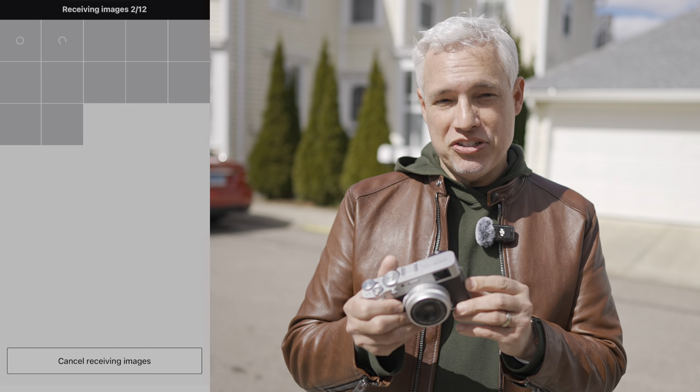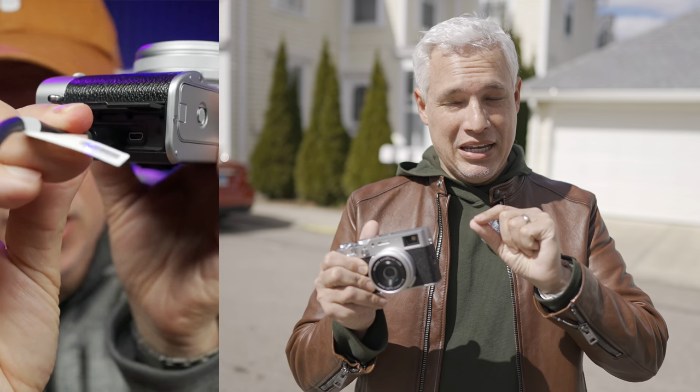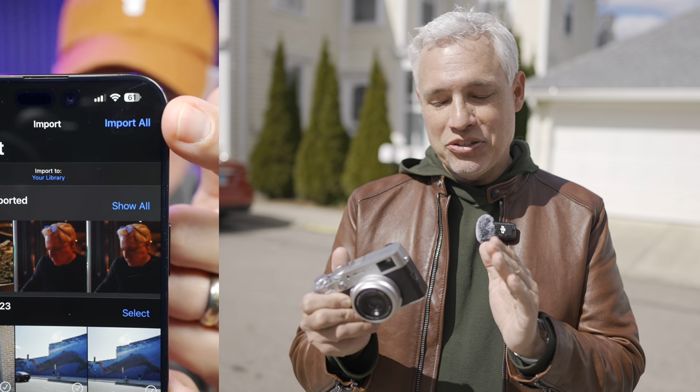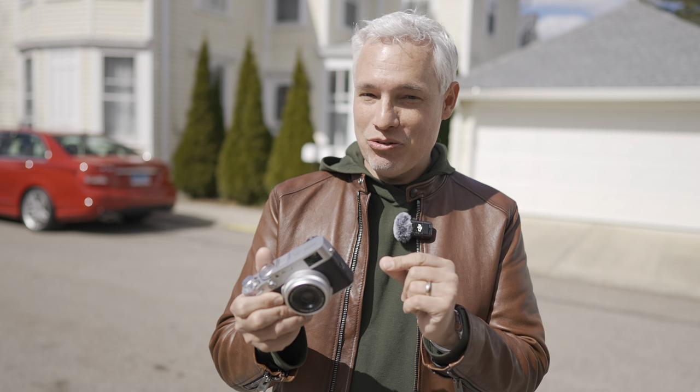One big advantage of the X106 is I can use a USB-C cable to connect it directly to my iPhone and copy pictures that way. It works so well — so fast — with RAW or JPEG and you don't have to fuss with the app. You can't do that with the 5, you can do it with the 6.